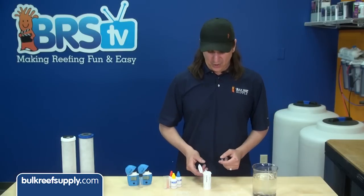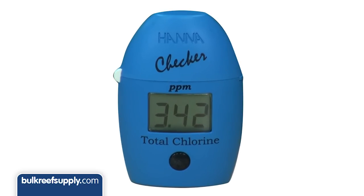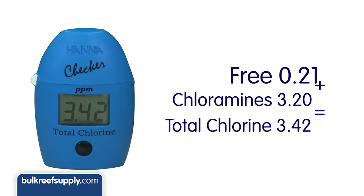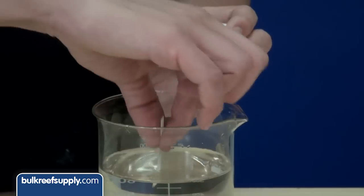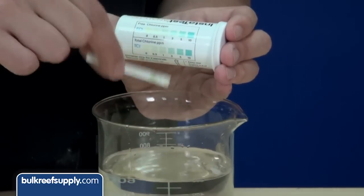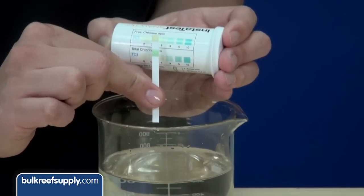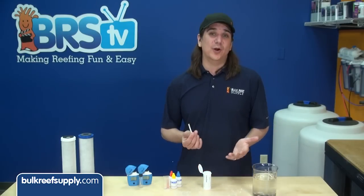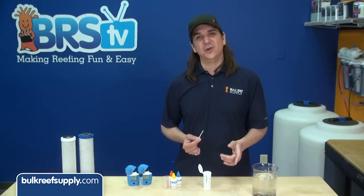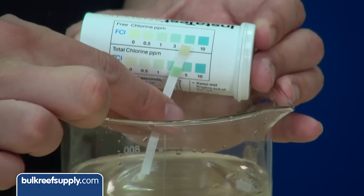Second, you use a simple and cheap total and free chlorine test strip like this one. Total chlorine reads a total volume of chlorine, which includes free chlorine as well as chlorine that might be bound to something else like ammonia, which would be chloramines. The free chlorine test only reads chlorine. Give the stick a quick dip, shake off the excess water and read. If both free and total chlorine read the same amount, it means your city is using chlorine. If the total chlorine reads at higher ranges like between two and four but the free chlorine reads close to zero, that means most of the chlorine is bound to something else, which is typically ammonia, and your city is using chloramines.